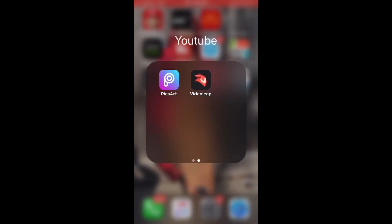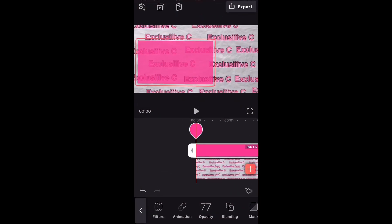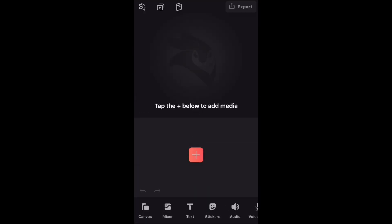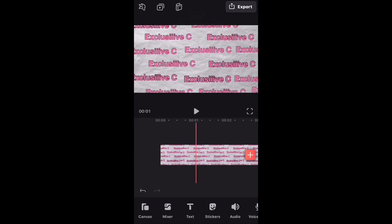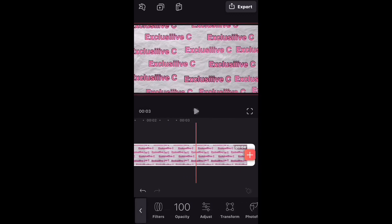You can go to Safari and find a background, but now I'm gonna go into the VideoLeap app and click new project, click on the plus sign, then click on my background. I'm just gonna stretch it out because your outro doesn't change — it's just gonna say 'thanks for watching' or 'watch next.'